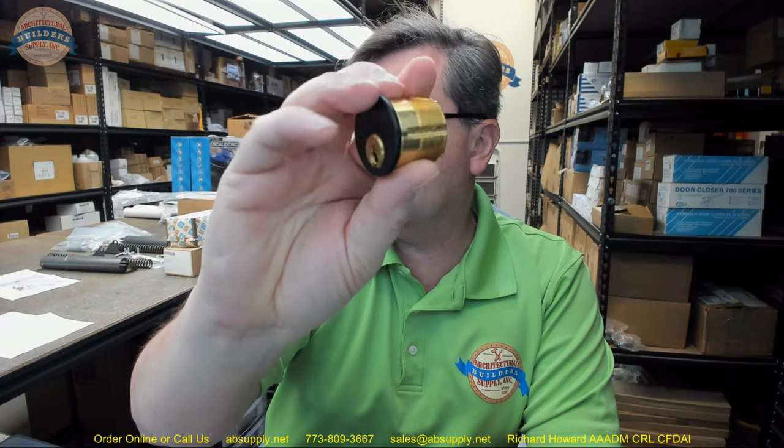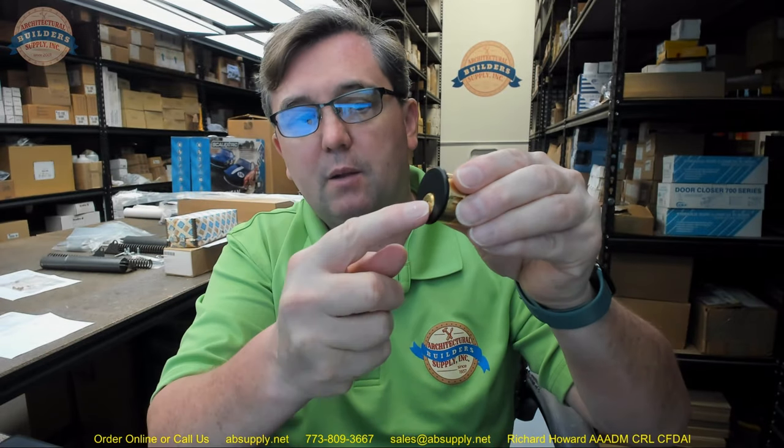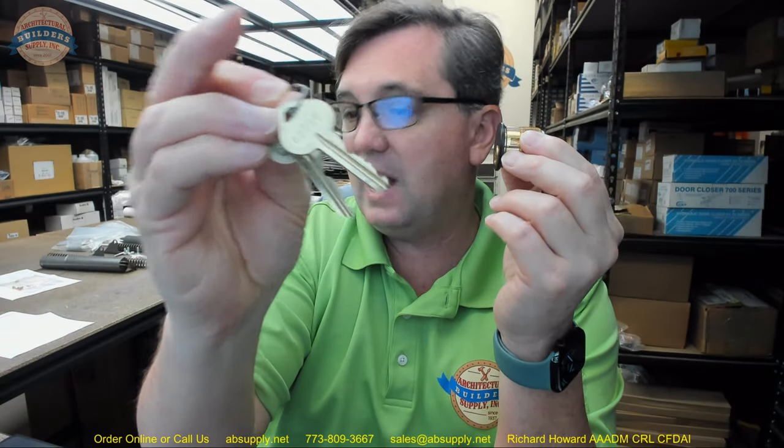This is a mortise cylinder with a Russwin 981R keyway and a black aluminum finish — that's the 29 in the part number. It's a solid brass mortise cylinder, solid brass housing, solid brass plug. This is a standard cam, the 863G cam from Kaba Ilco. That is the 1 in the part number after the RA. The RA tells us it's a 981 keyway.